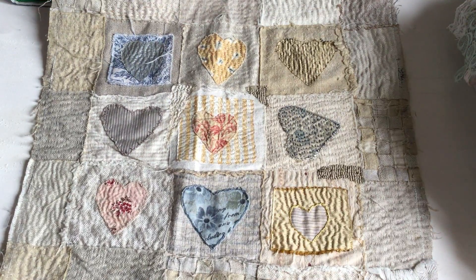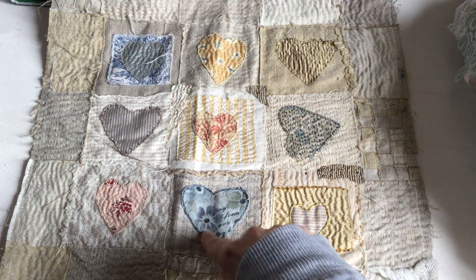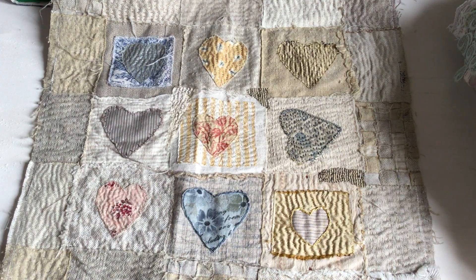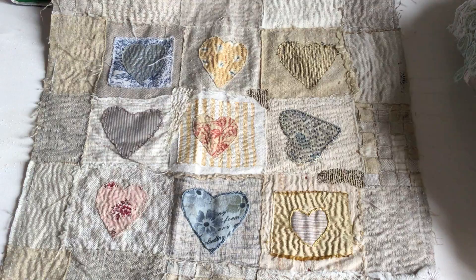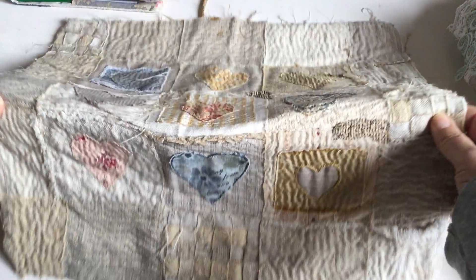The other thing you can do is also this kind of slow stitching — all pieces of fabric, different colours, and a study of hearts. It's called a nine-patch and it was inspired by Jude Hill. I did a course of hers several years ago. This is something that my mum actually made — she made one when she was here and then made a whole lot when she went back to Australia.